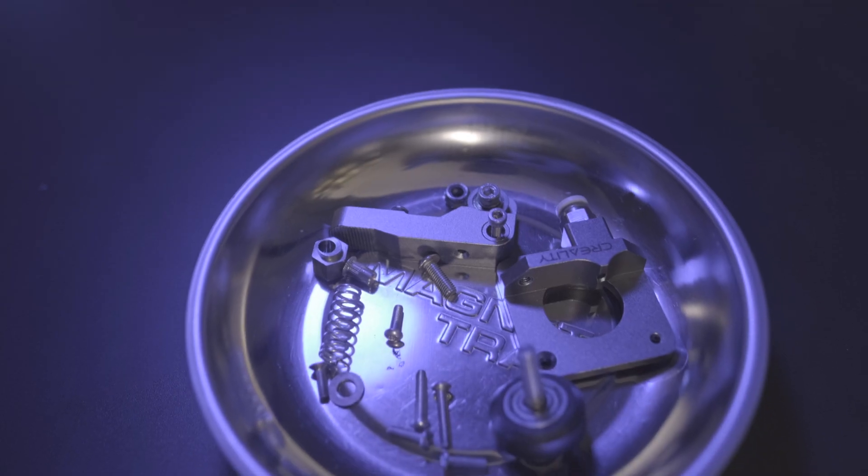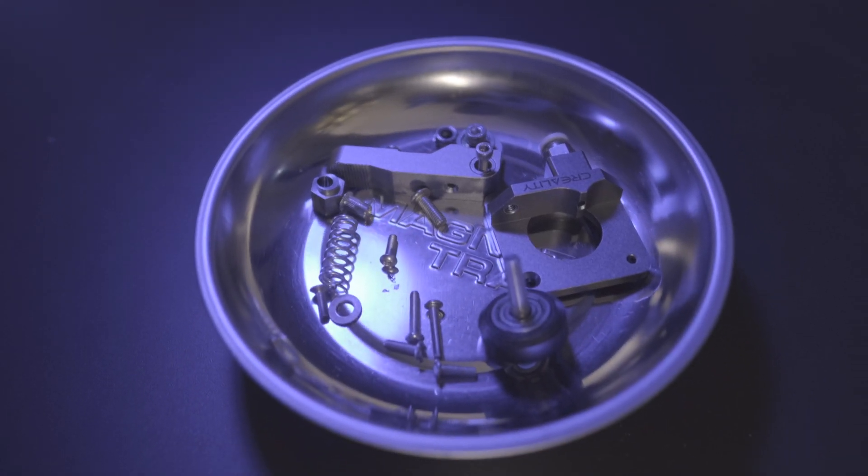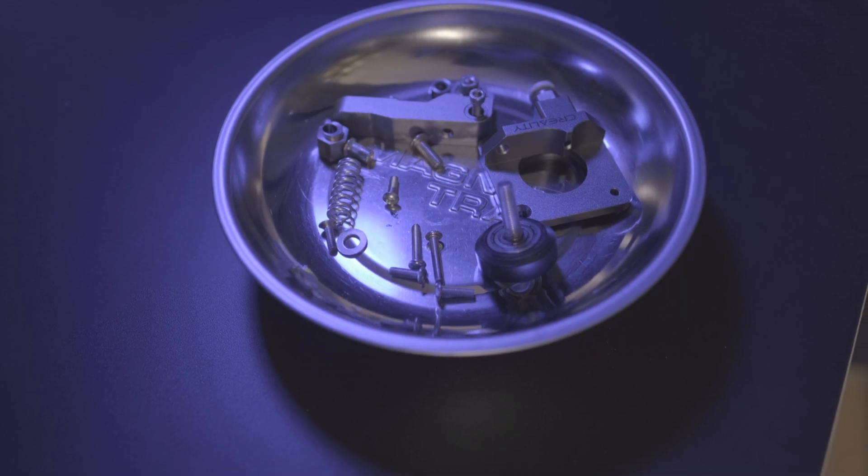Now's a pretty good time to mention the importance of having organization when you're doing a project like this. What I find comes in most handy is having a magnetic tray like the one here. You can find that linked in the description below.